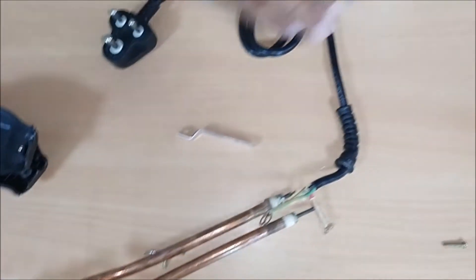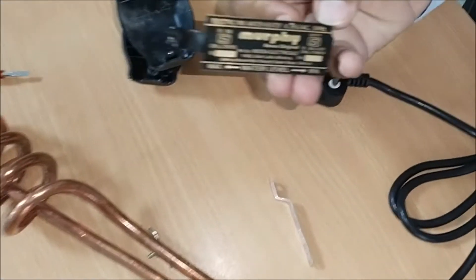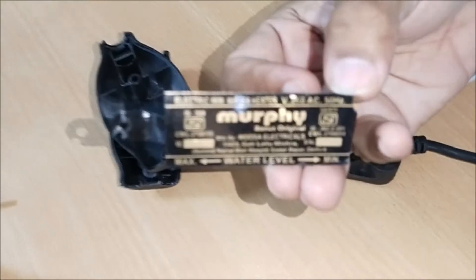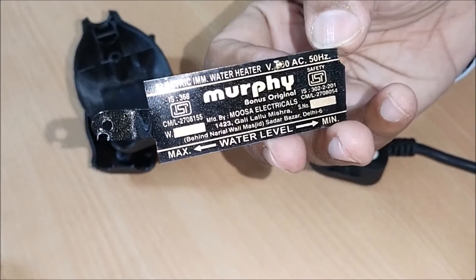There are parts of the Immersion Water Heater — I am going to see how much minimum to get lost. This is Murphy Company.